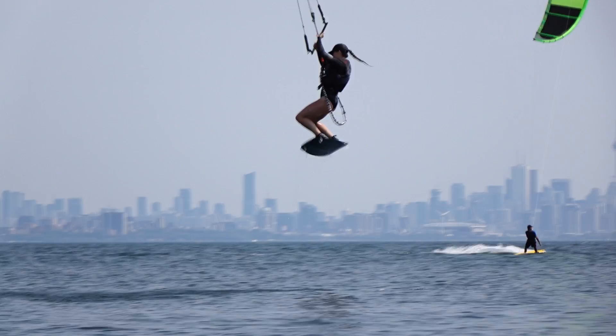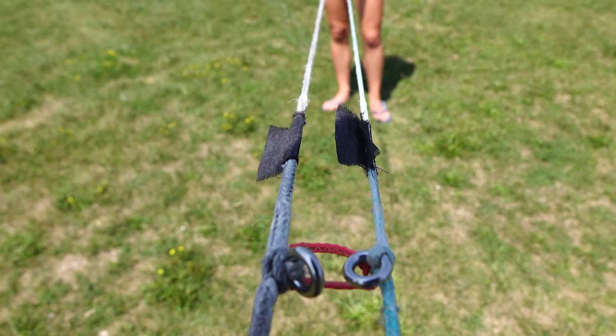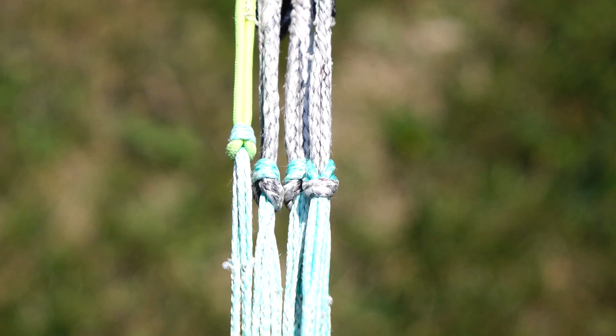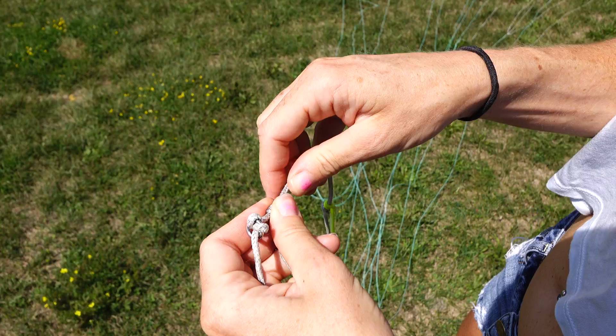If you've checked your lines and your foil kite still doesn't seem to be flying quite right, the next step is to do the mixer test. Hold the front and brake lines together and make sure that the knots on the A, B, C, and Z bridles are all aligned. If they aren't aligned, just adjust accordingly so that they are.